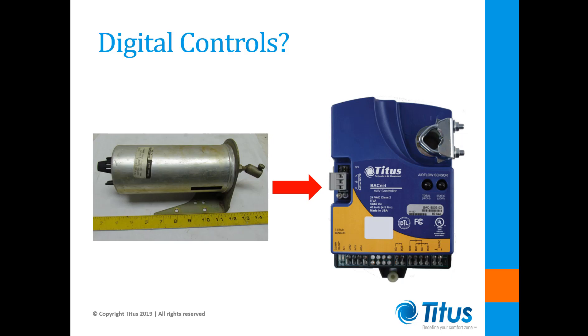Second, when banks of mechanical flow regulators were used to handle higher air capacities, it would require multiple internal kits and multiple electric actuators to retrofit these units. The expense of the multiple electric actuators would likely prove to be cost prohibitive. So, what's the best approach?